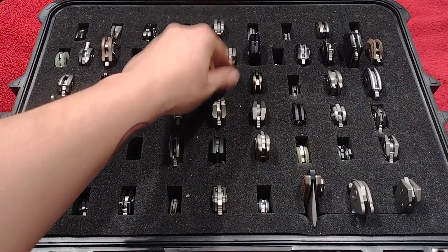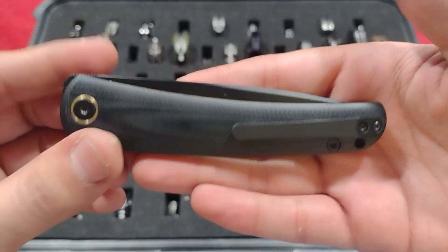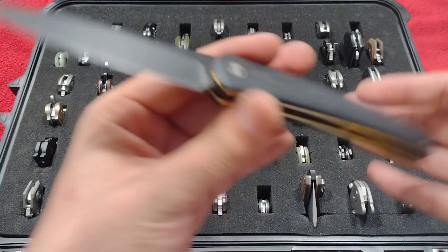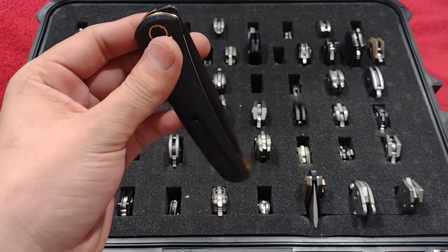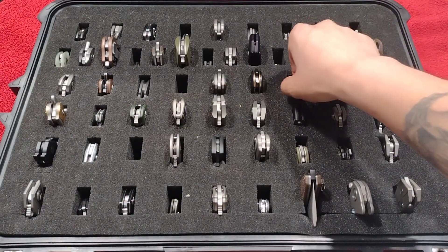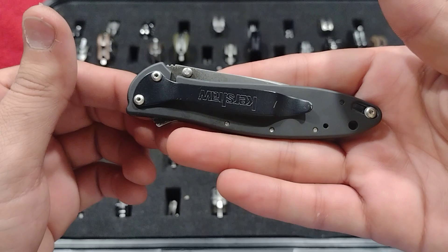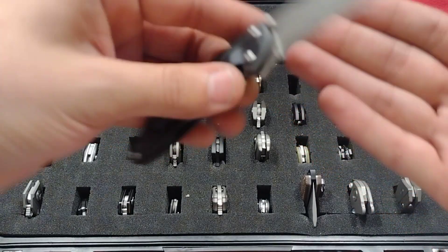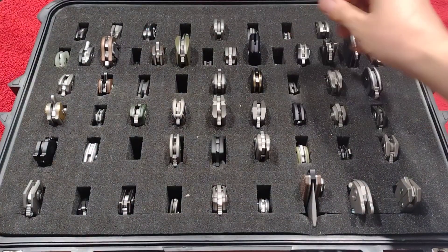Up next, the Migron Acri — black blade with gaudy brassy gold liners, DC53 steel, stupid smooth front flipper. Really good piece for a budget knife. Then the third one of the Kershaw set — the Leek in damascus, though that PVD coating gets really fingerprint-y.